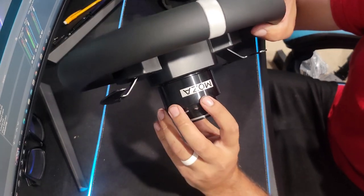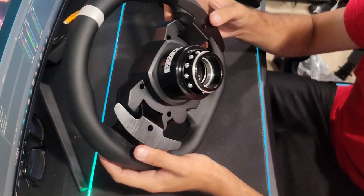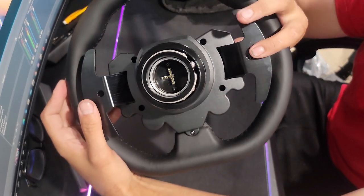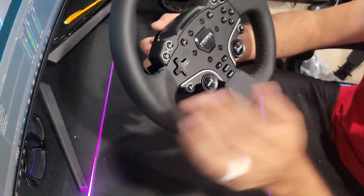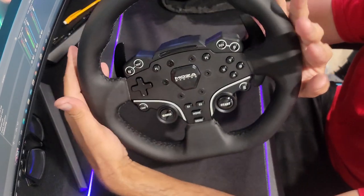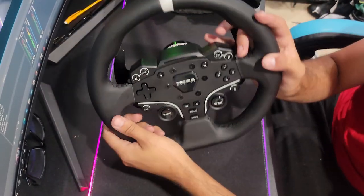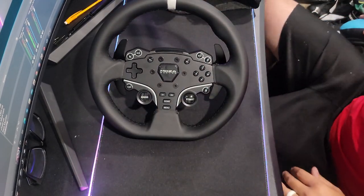The newer style Mazza quick release looks a little bit longer than the other ones. We have some basic paddles which actually feel really good. For their entry-level wheel setup, this thing is pretty insane. It's very sleek, slim, and cool looking. I like the black styling because I liked it on my CS wheel. This is going to actually feel really cool to drive.